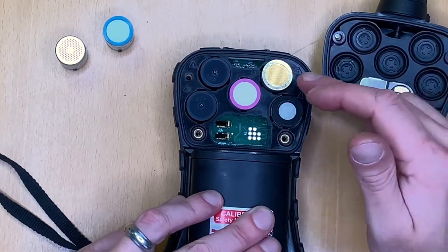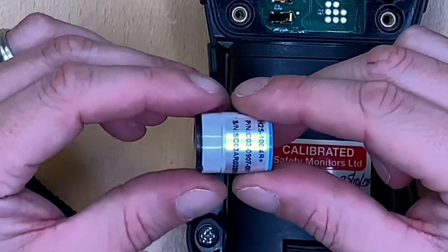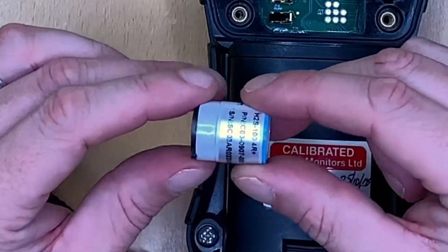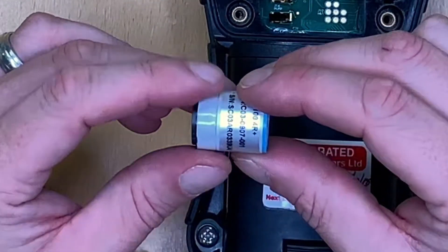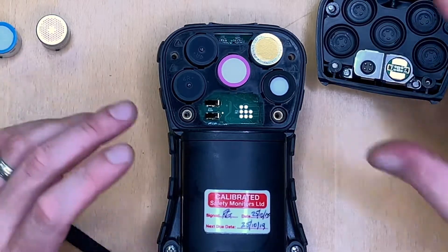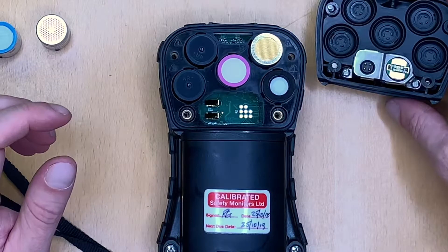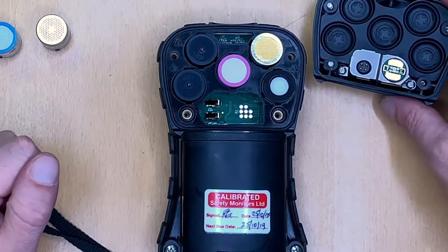So now we've got a configured instrument for CO2, CO, and oxygen. These are all smart sensors so they have PCBs on the bottom which carry the calibration information for the sensor itself, rather than with the instrument. We would recommend that as soon as you change any configuration you do recalibrate the instrument after that, which we will show you in another video.